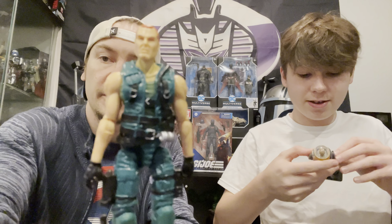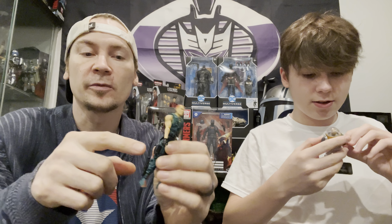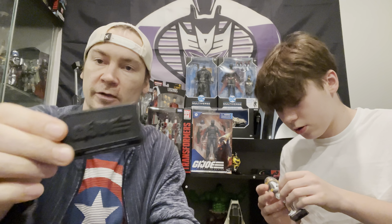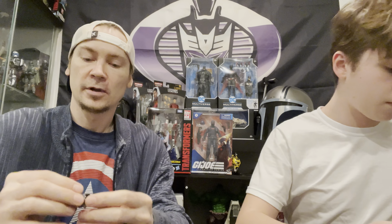We're going to start this off with our loosies. This is a good one, so we'll start it off with a good guy. I got the FSS Muskrat. He is loose but he came with the full card back. I picked him up on JoeTraderPX on Facebook - if you're a big G.I. Joe fan, go ahead and check him out and join in. Great community, lovely people.